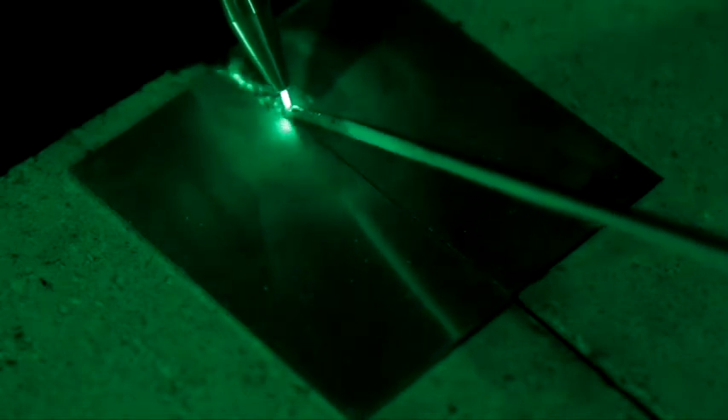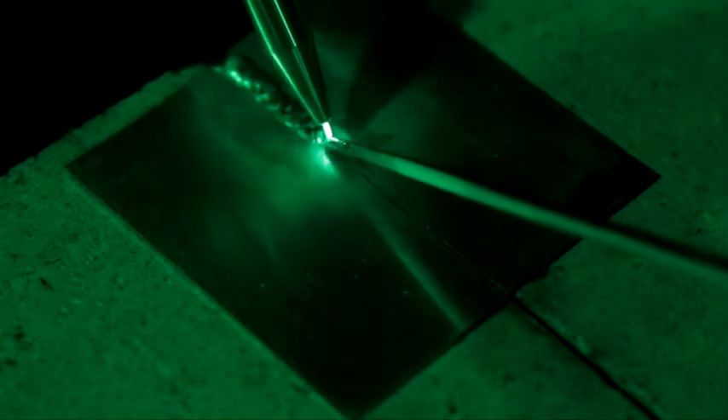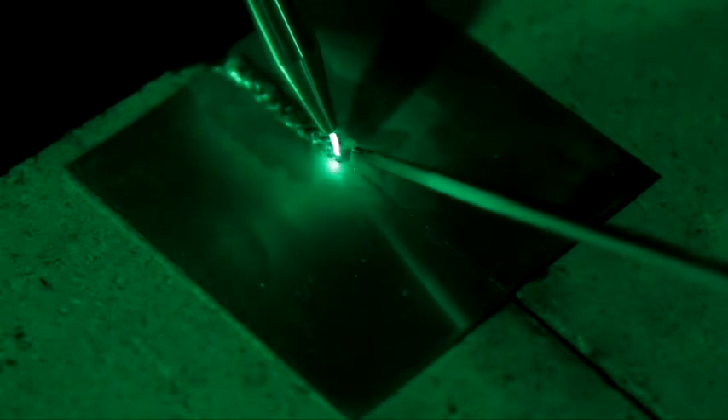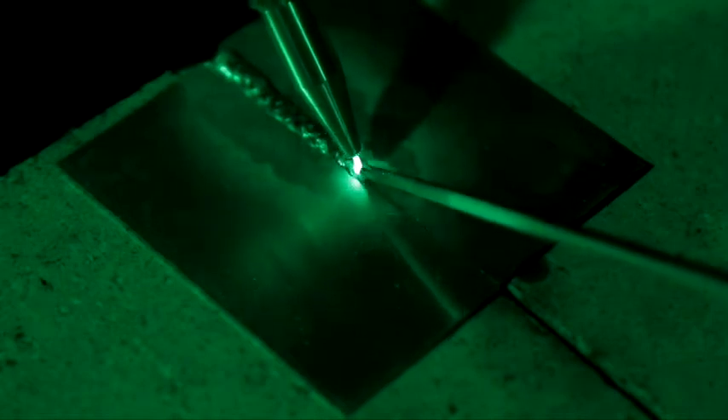The less you move the torch, the closer to the metal you keep that little cone, the easier it is to weld. You have a very soft, very forgiving flame, so even if you're just getting started with your welding, it's just an excellent piece of equipment.